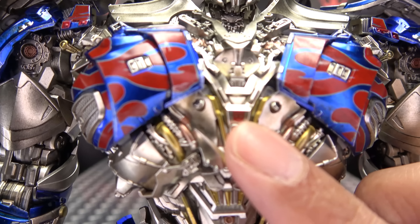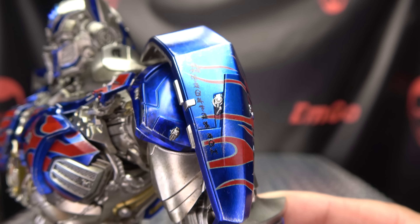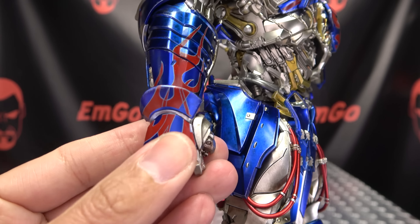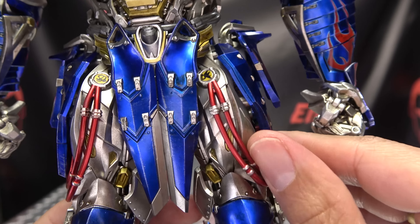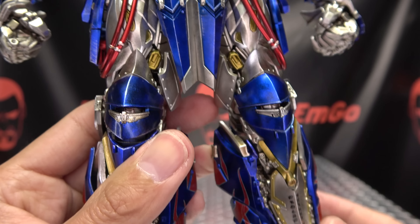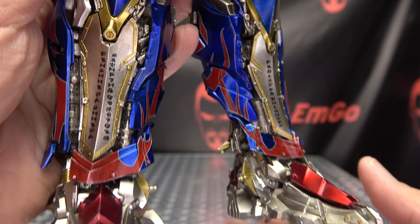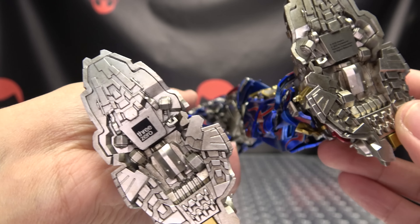They just do fantastic work on their figures — the sculpting and paintwork is always on point. Moving down to the chest piece, you can get a nice metallic blue in there, got the flames going on, lots of molded detail, lots of nice silver coloration. You get some bits of gold throughout as well, and the Autobot symbol right there front and center. Got the shoulder pads — love the metallic blues, really pops. Got those hip skirt pieces, and you can see the fists there.